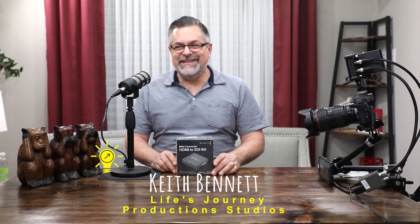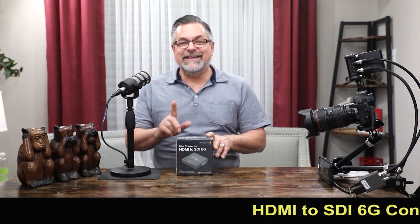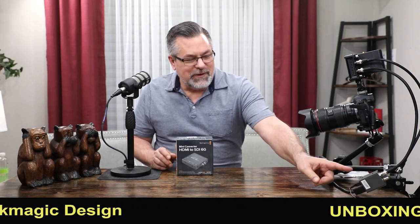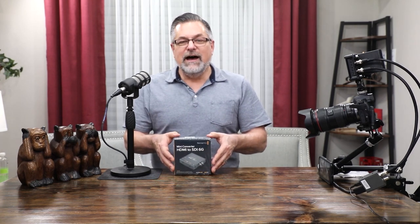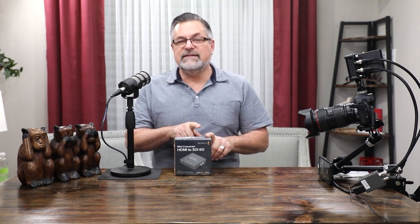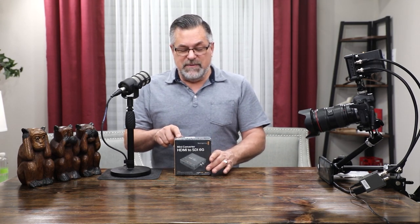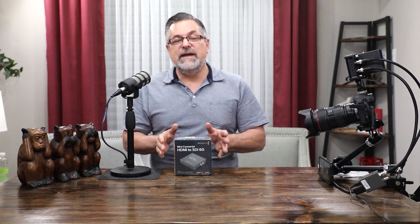For any production studios, my name is Keith, and today we're going to be unboxing the HDMI to SDI 6G converter. I have an HDMI to 3G converter right here, and we'll talk about that in a minute. I use two of those, and now this is my first SDI 6G converter. They make two of these: the SDI 6G to HDMI converter and the HDMI to SDI 6G converter. They're both 6G, which lets you do up to 4K, and we'll talk about the specs on the box in a minute.